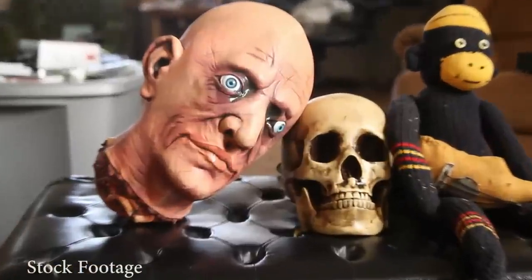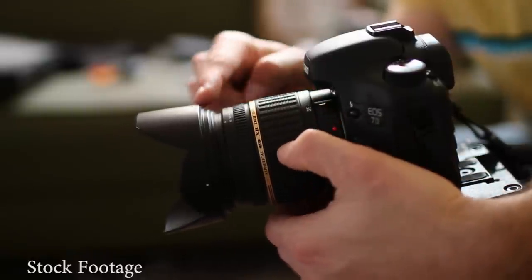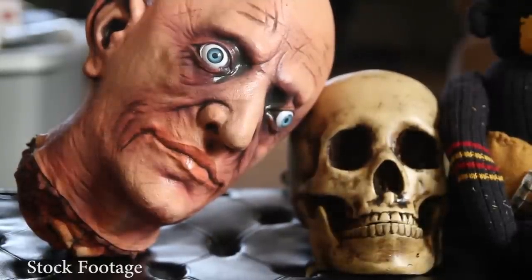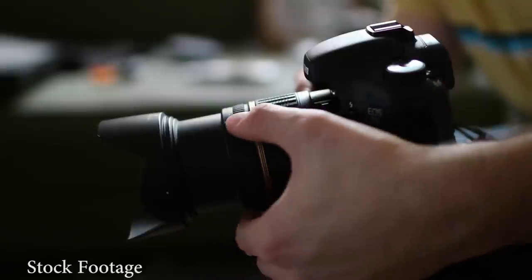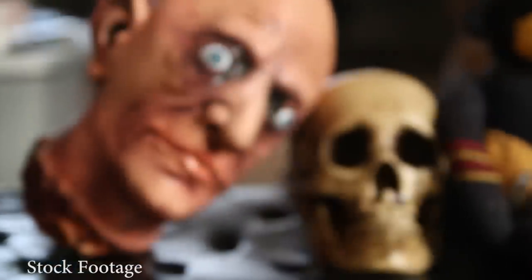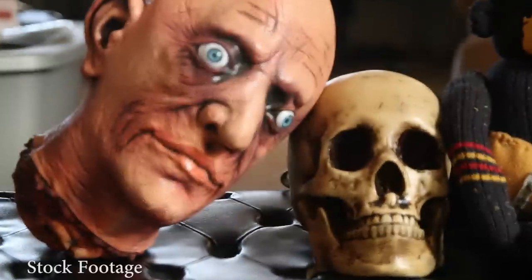The cheaper zoom lenses usually have elements that extend out from the camera, as you can see right here. Also, on cheaper zooms you don't have full-time manual focus, so you actually have to click this switch right here to get manual focus, and there's not nearly as much travel as on a prime lens or a more expensive zoom. The Tamron 17-50mm f2.8 is probably not top of the line, but it works pretty good for the price and it's a great value. The lens is very sharp and it performs very well.